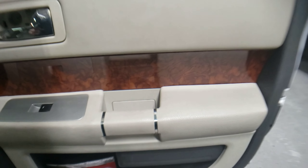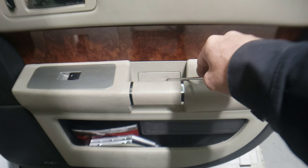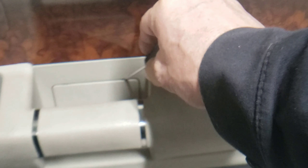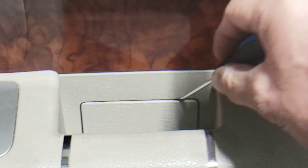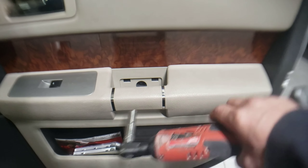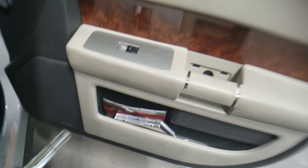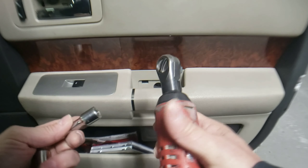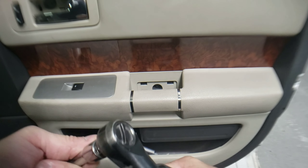Next, right under the pull handle on the door panel there's another cover. Take that same small screwdriver — right along the edge of that cover is an opening where you pry from the top. Pop that open to expose another 10 millimeter bolt and remove it. You may need an extension to get in there properly, or a nut driver. It's a 10 millimeter bolt.